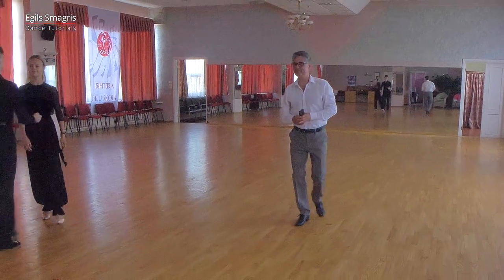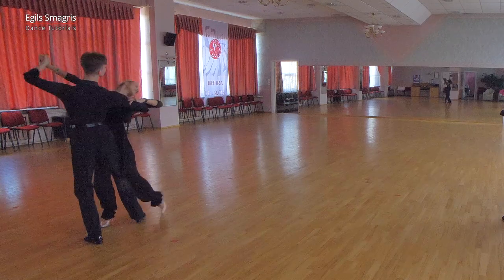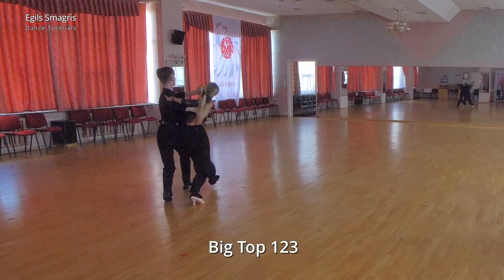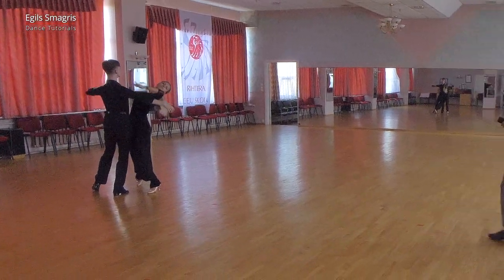Let's look at the basic version from Andres and Cornelia. We take promenade position: one, two, three. Very good.